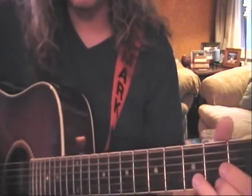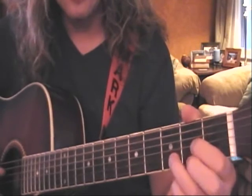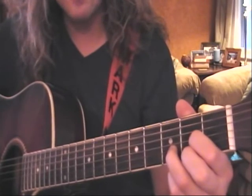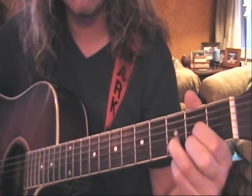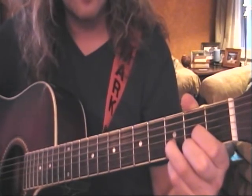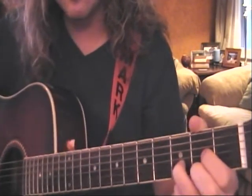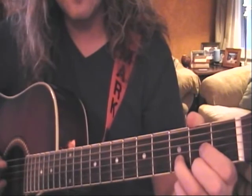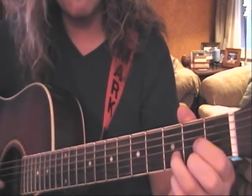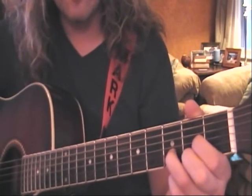Let's move along to D. We do not play the low E string on the D chord. The A string is optional, the D string is open. First finger is on the second fret of G, third finger is on the third fret of B, and second finger is on the second fret of high E.